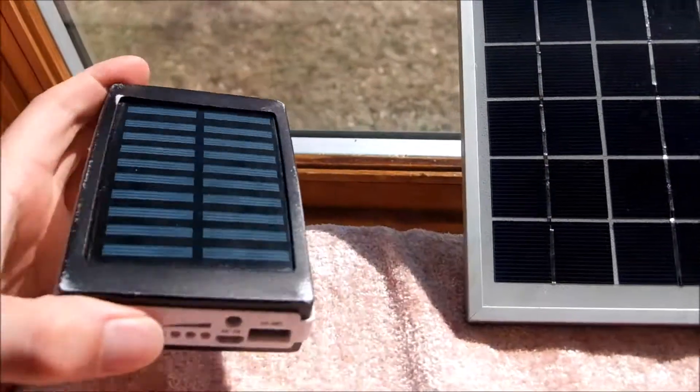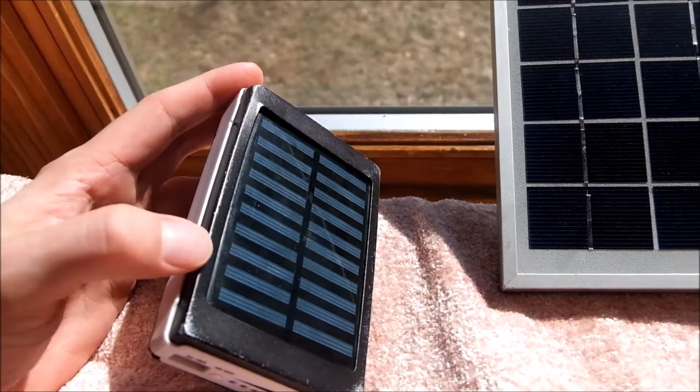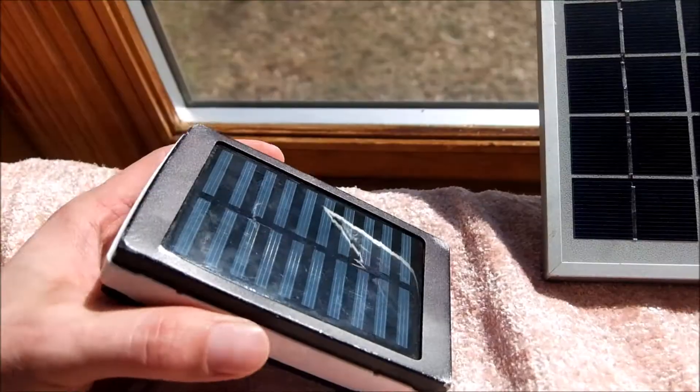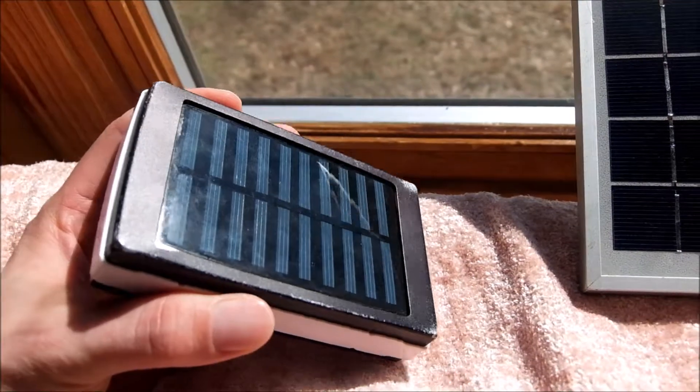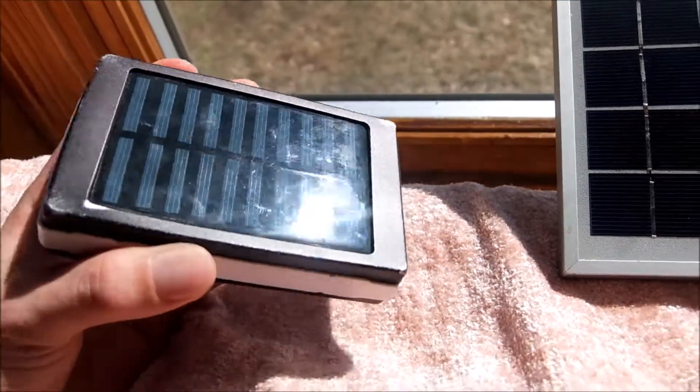It kind of makes sense, because this solar panel — I forget exactly how small the wattage is, I don't even think it's a watt — when I have almost 8,000 milliamp-hours of power in here, that tiny panel just can't keep up.